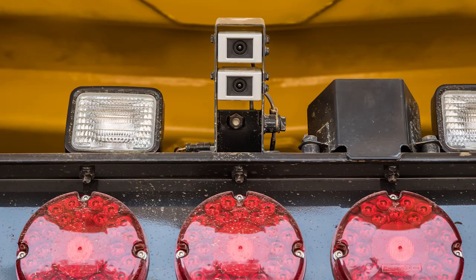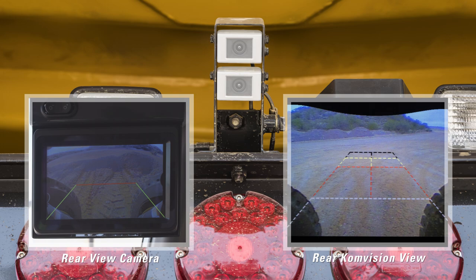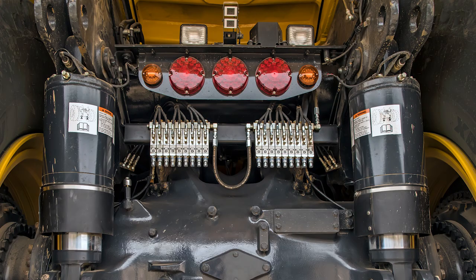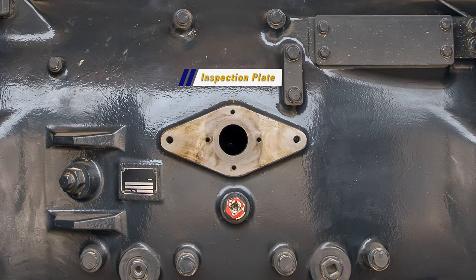Starting at the rear of the machine, if we look up we see two cameras. The top camera is used for the reverse rear view camera and the bottom camera is utilized by the Comvision system. For easier maintenance, remote central grease fittings can be located on top of the differential housing. An inspection plate has been added to allow maintenance personnel a visual inspection of the differential ring gear.